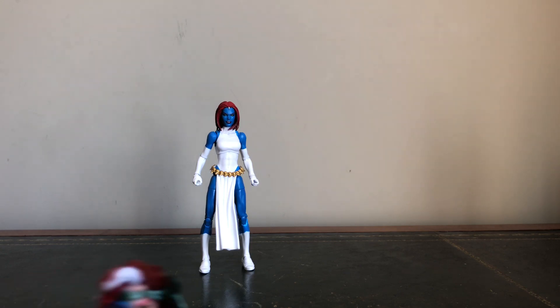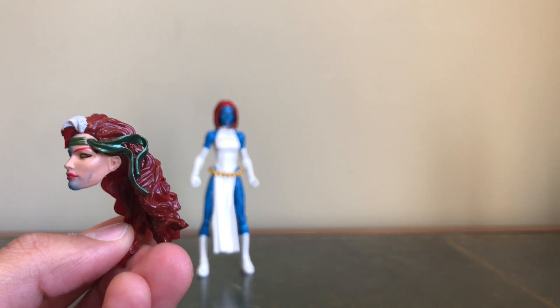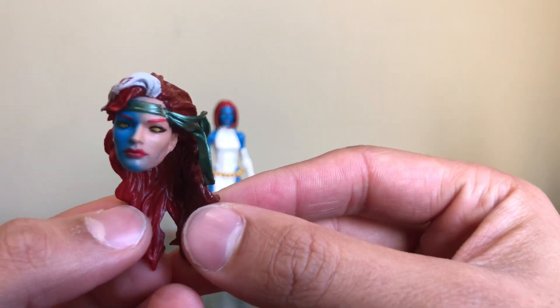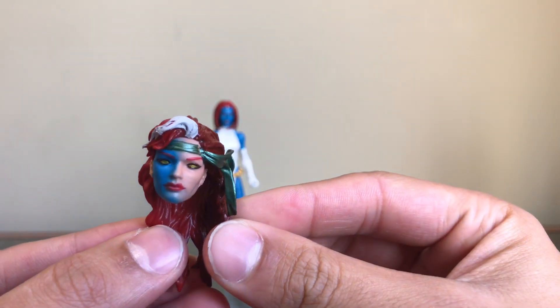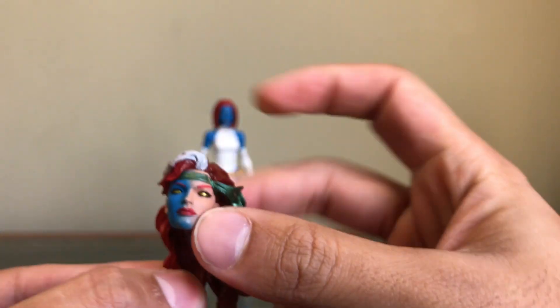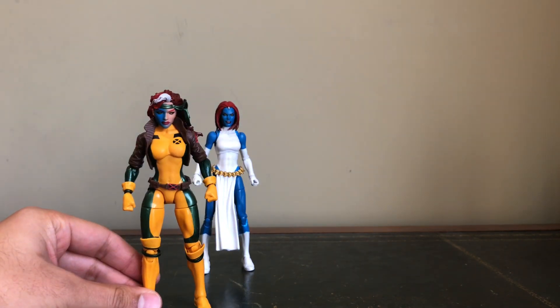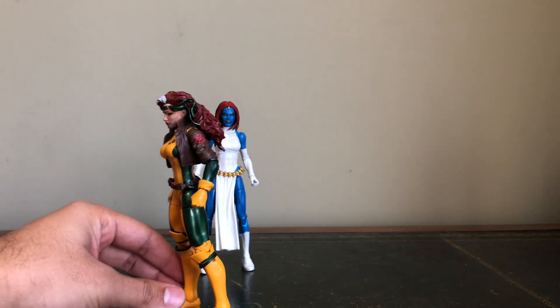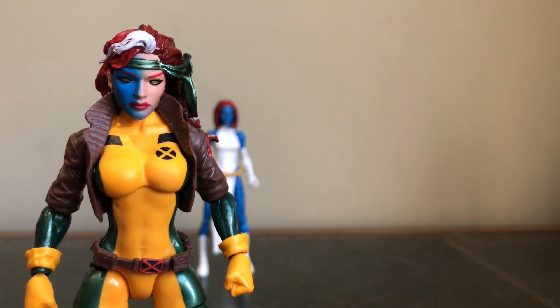First of all we have the Rogue head, as you can see here. Not too bad at all — some nice detail in the figure there. I'll put her on the Rogue body as well, just so you get an idea. Pretty cool.